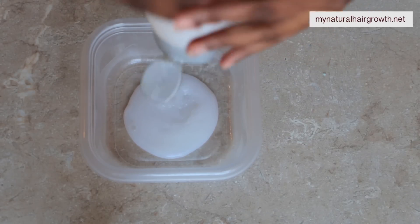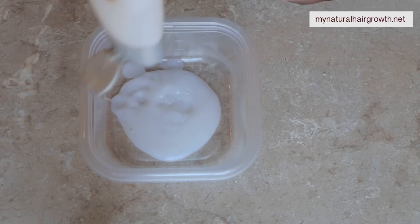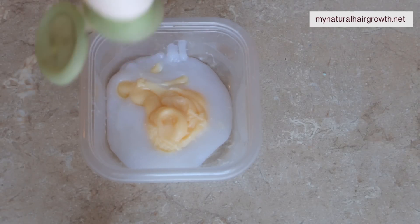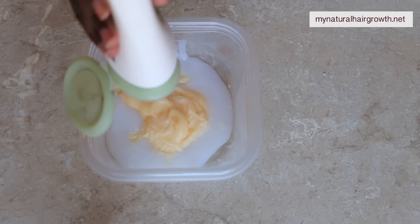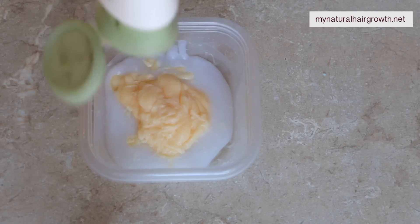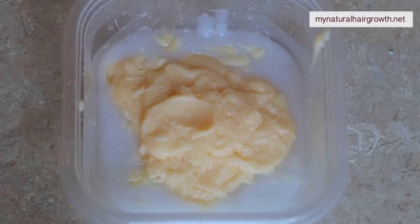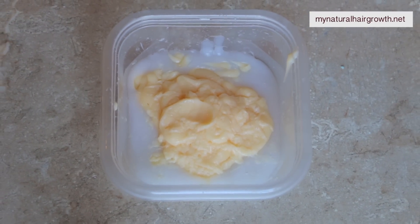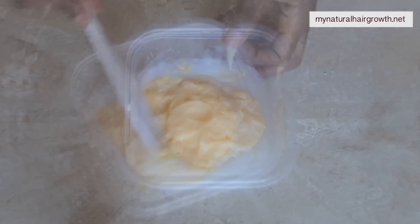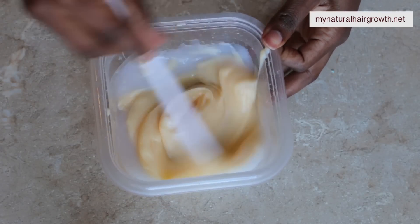After I use the mud, sometimes my hair is very dry because the mud strengthens my hair but also sometimes it sucks all the natural oils from the hair, so the hair feels very straw-like. We have to rebalance this by adding some oils so that the hair is manageable. I don't like buying a deep conditioner specifically for this because I don't deep condition my hair that often.